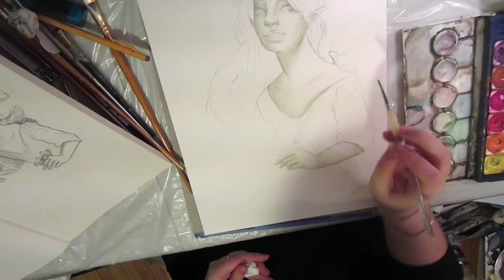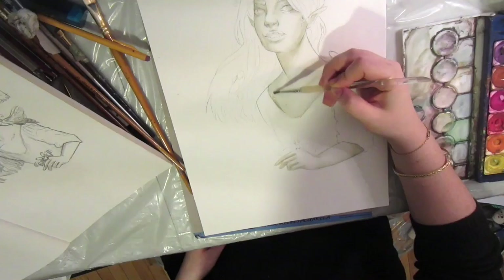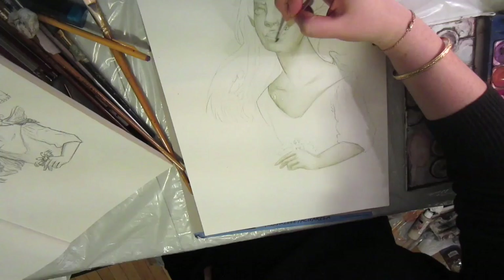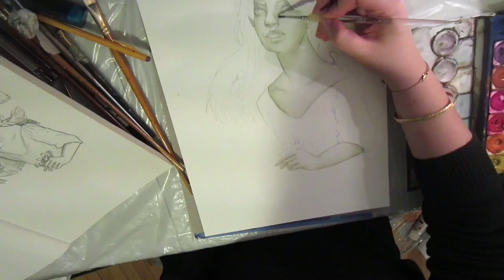I decided to change her features a little. In this sketch, her head is more disproportionate to her body — I did the whole tiny body, big head thing — and I decided to make her a little more anatomically correct for the painting, but I really loved how I drew her oversized teeth, so I kept those.